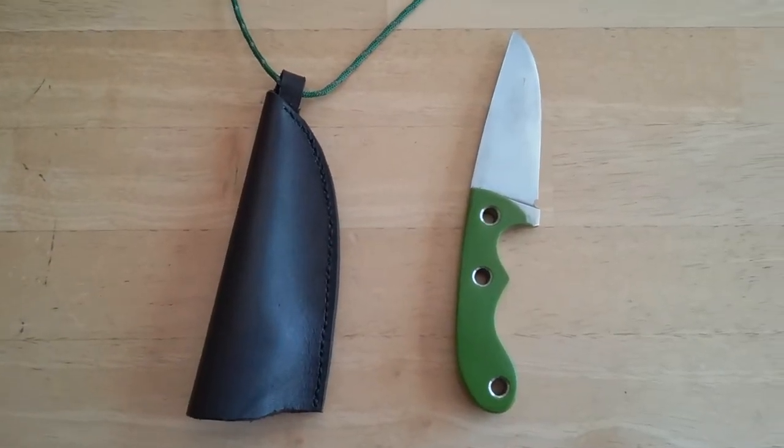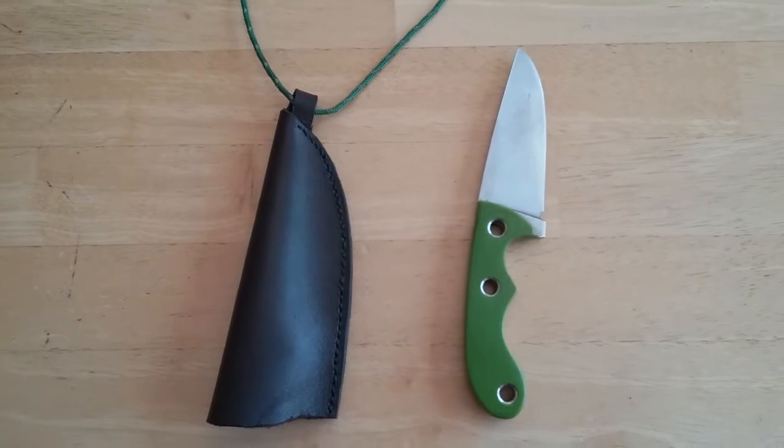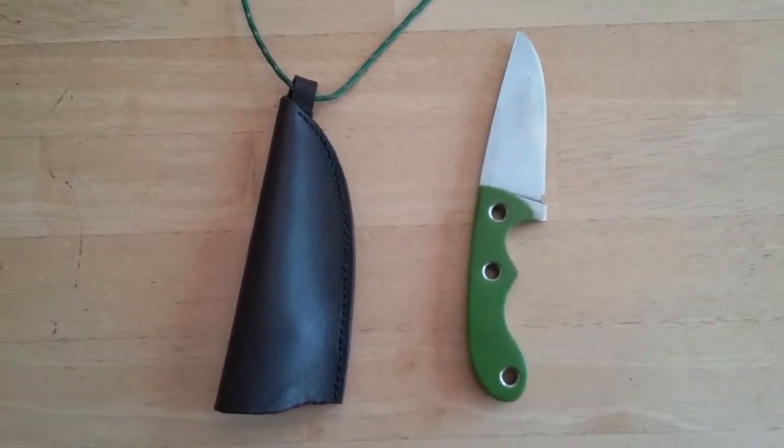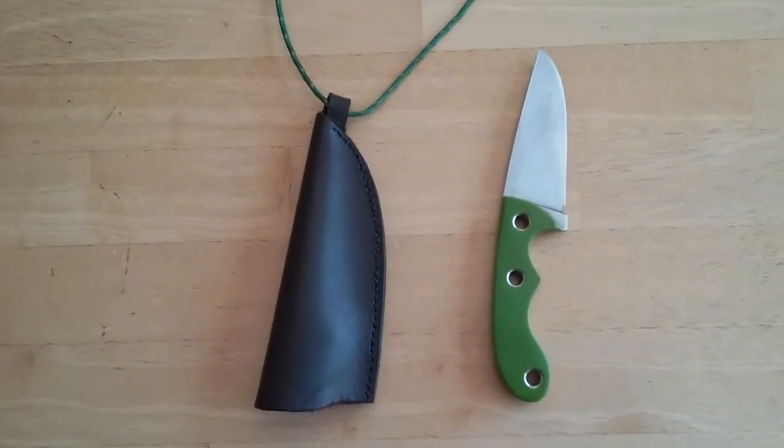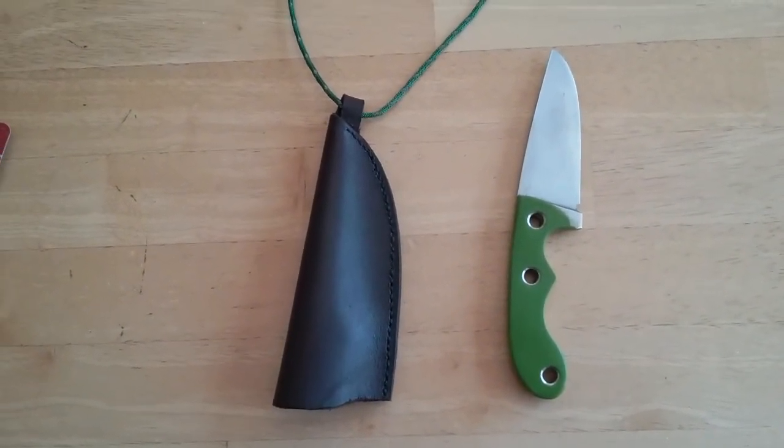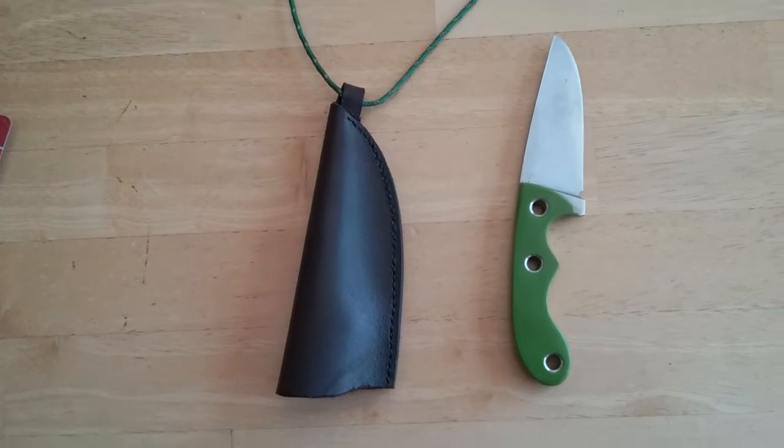Hey Knife Makers! I just wanted to share some ideas with regards to a leather sheath that I made. I developed this concept for retaining a knife in a leather sheath when it's upside down.